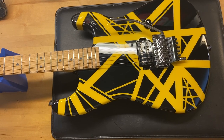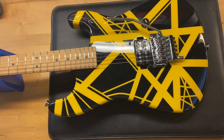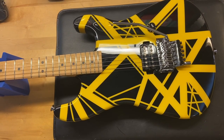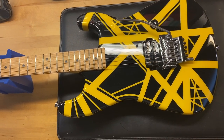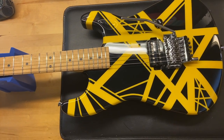a few small dings. This one does come with the original case. Specs: the weight on this one is eight pounds even. It's got a thin maple neck, the nut width is 1.61 inches, the depth of the first fret is 0.80 inches, and the depth of the 12th fret is 0.92 inches. The pickup on this one is a custom wound EVH humbucker.